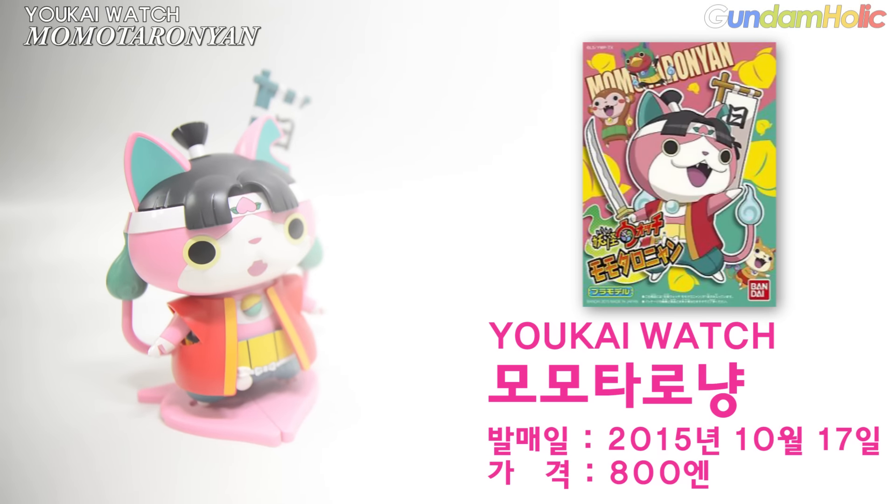2015년 10월 17일 가격은 800엔 특이상으로서 두 종류의 얼굴 파츠가 보석이 되고 실로 충실한 표정 재현이 가능하다고 합니다. 또 프라몬드의 오리지널 투수이펙트가 가득하다고 하고요. 또 머리 파츠를 분리하면 숨겨진 복숭아가 드러나며, 갈라지는 스탠드가 부속되어 있습니다.